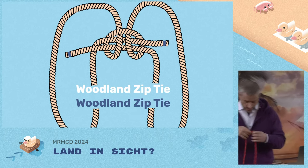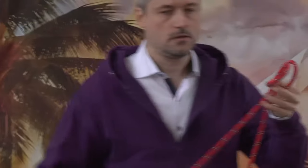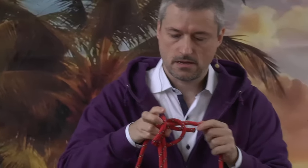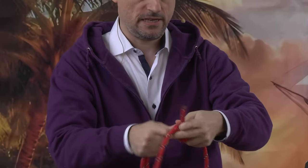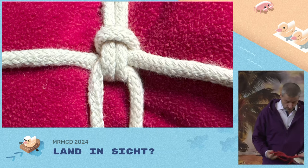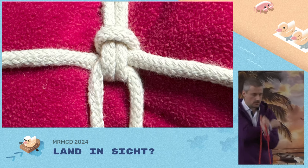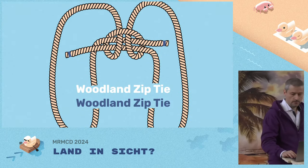Little bonus knot — the woodland zip tie. It's based on the cow hitch: you start with the cow hitch, put the ends of the rope through the opening, close the cow hitch a little bit, and you can really cinch it tight. What is it used for? You can tie up a bedroll, or if you have two crossing beams you want to attach, this is the ideal knot for that.